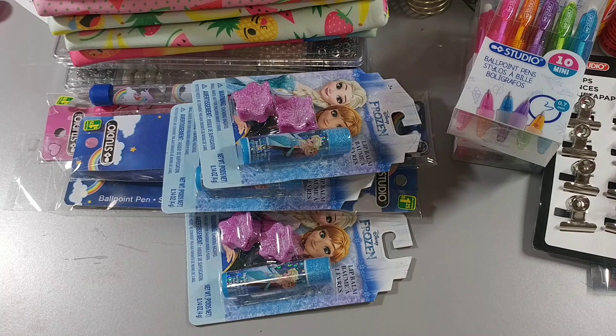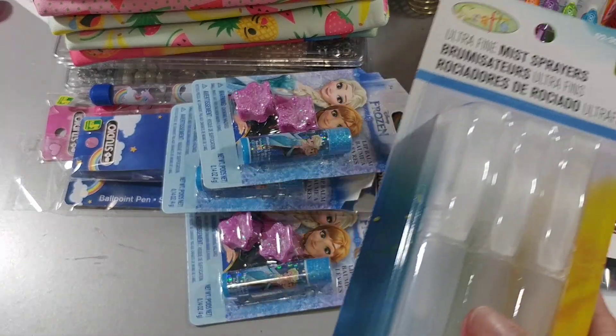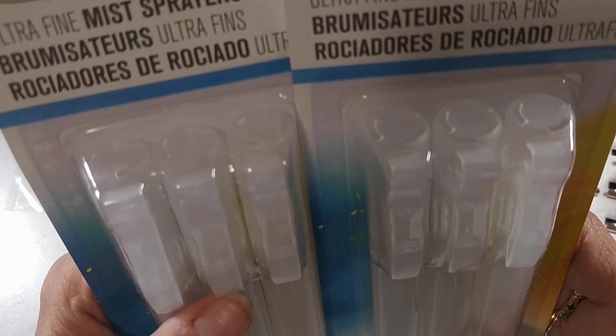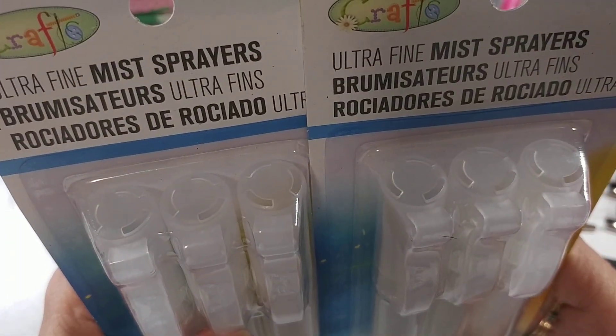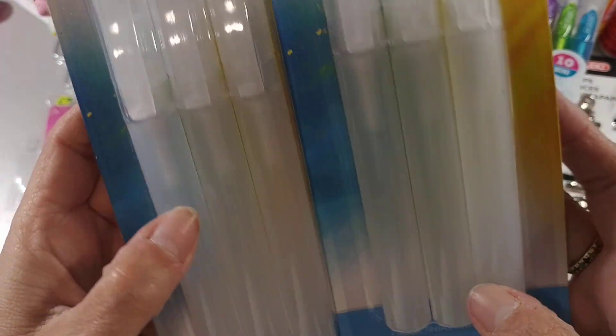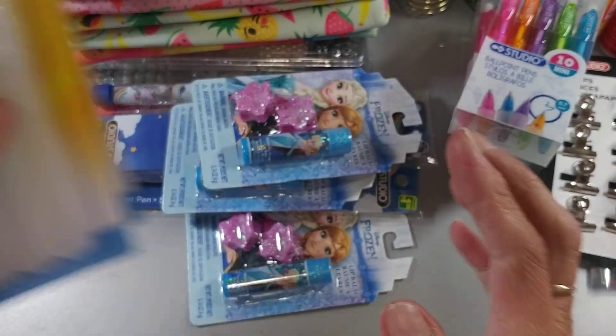Everybody's been hauling these too, so I picked up two packs of these ultra fine mist spritzers — they're $2 each and they come with three in each pack.